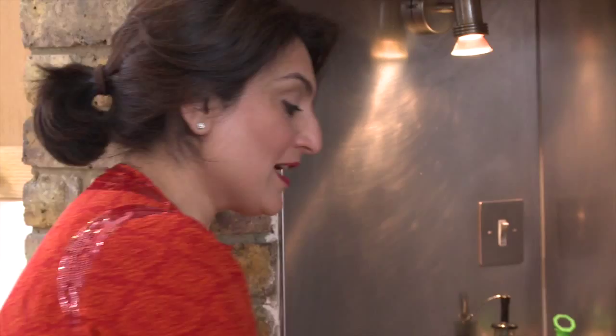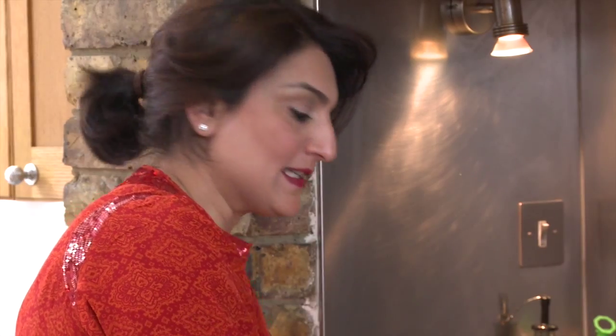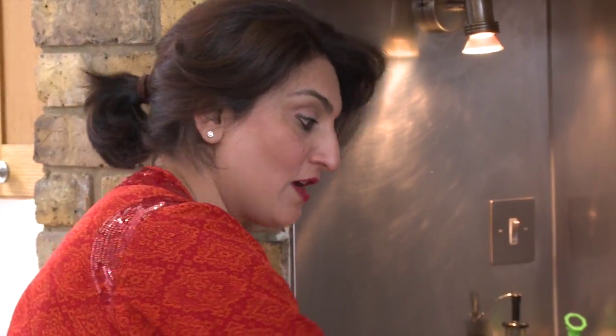As I was saying before, kebabs were introduced to India by the Persians when they conquered northern India, which is now part of Pakistan — that's where I originate from.